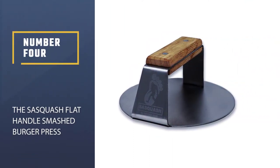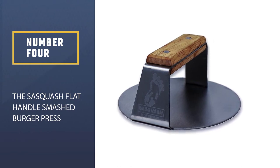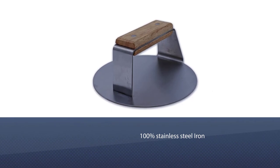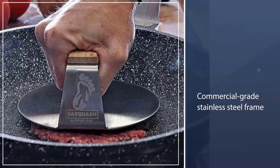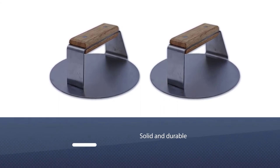Number four: the Sasquash Flat Handle Smash Burger Press. This 100% stainless steel press is perfect for making the ideal smash burger — the commercial-grade stainless steel frame is solid and durable. Its wide flat handle requires less muscle than traditional burger presses, making it easy to use even for beginners.